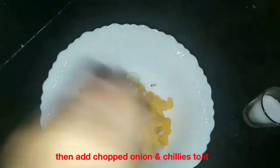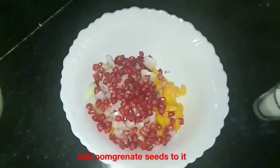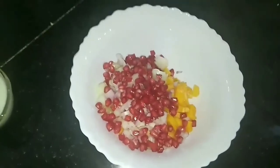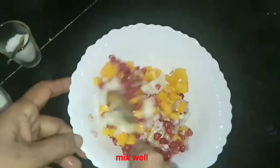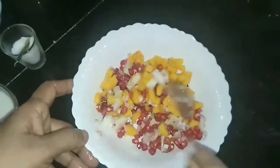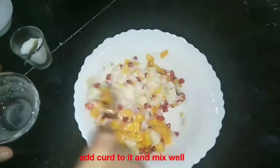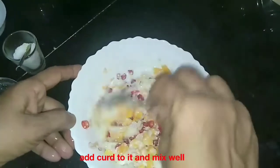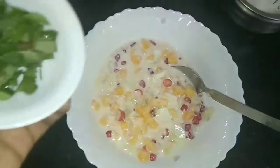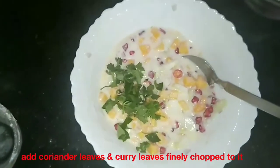I am going to mix it in the pan. We are going to mix it well.